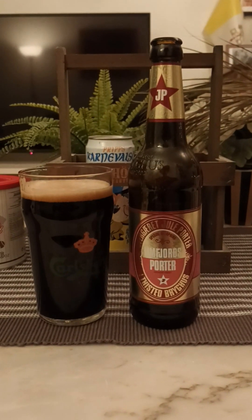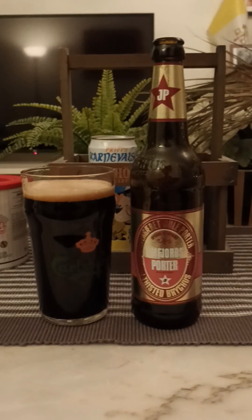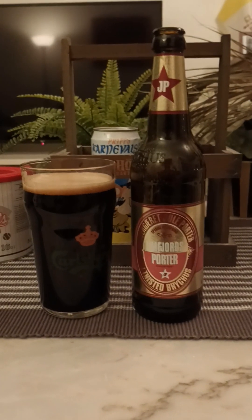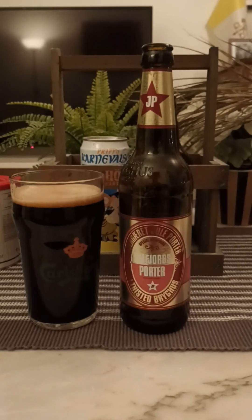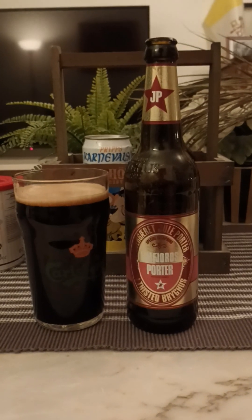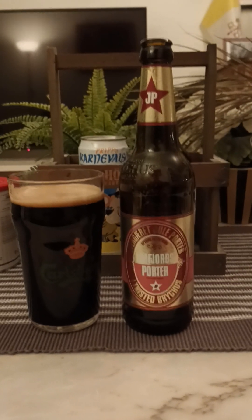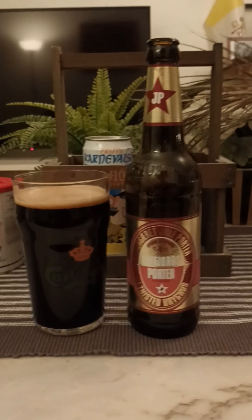Oh yeah, that's certainly a Christmas porter right there. You can feel the strength — 9.2% ABV — and you do notice it has some imperial strength there. It's certainly smoky, I get smoked malts, I get vanilla initially — unfortunately it tastes a little bit artificial, to be absolutely honest. A massive amount of malts: smoked malts, dark malts, lingering with a little bit of dry bitterness at the back end.